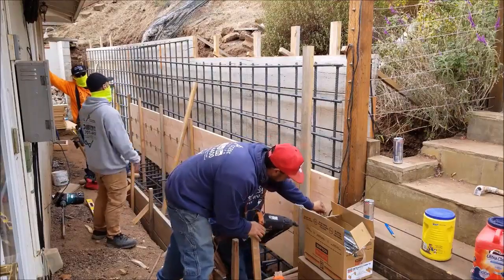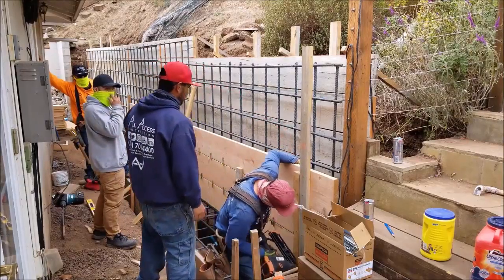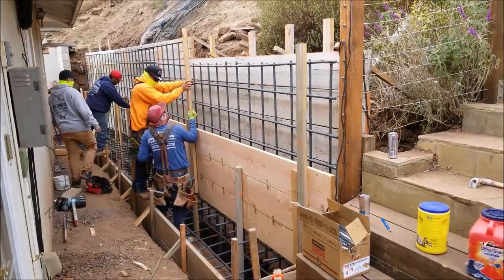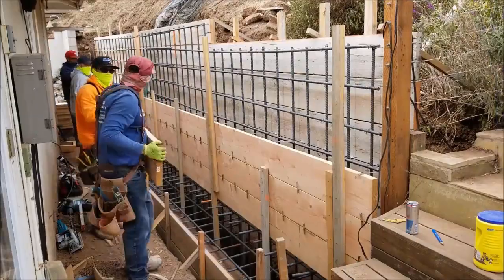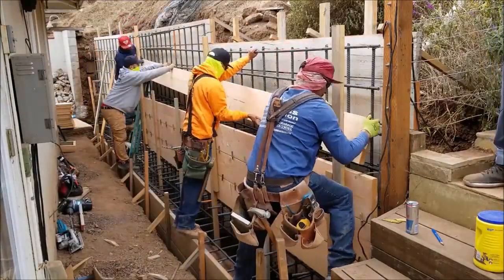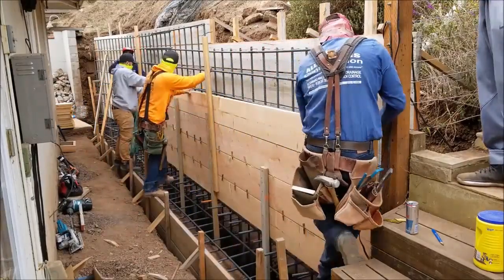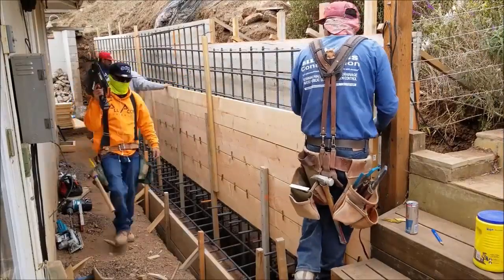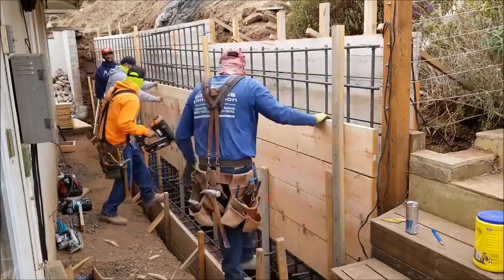Once the stakes are established in front, we basically start stacking the 2x12s one by one until we get to the top. The first 20-25 feet was about 7 feet high and the last 20 feet was approximately 6 feet high. These are all Douglas fir 2x12s by 20, for the most part, and we did have to step it up where we went to 7 feet. We treat these 2x12s like little babies now — the price has literally doubled since about June.